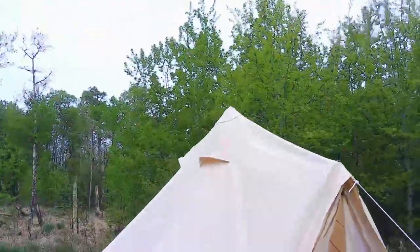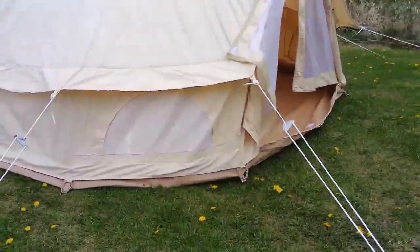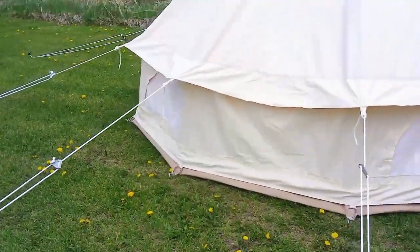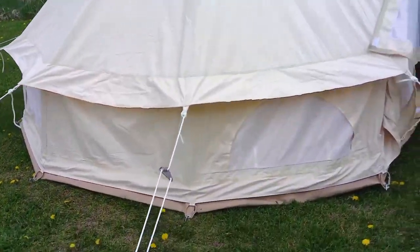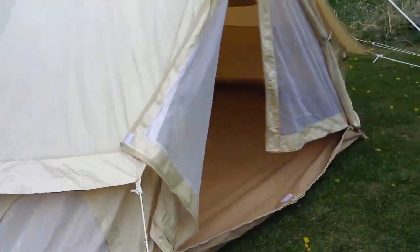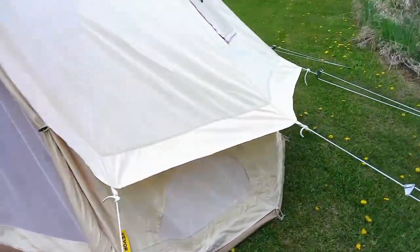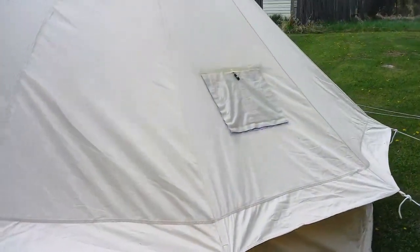It's got four vents up top and windows on the bottom — there's four of those all the way around, so you get plenty of airflow. I've slept in this thing in the rain, I've slept in it in the winter, and I've stayed plenty warm. There's the stove jack — it just rolls up.